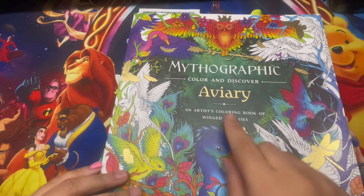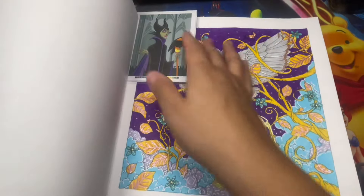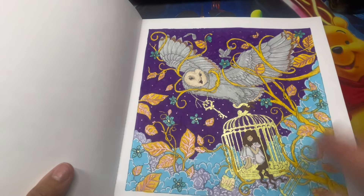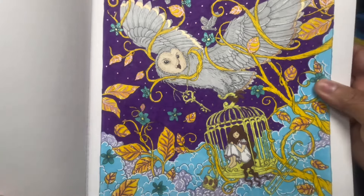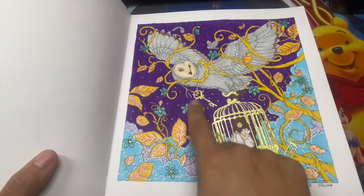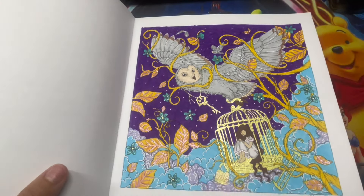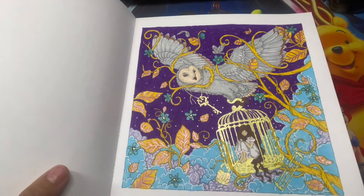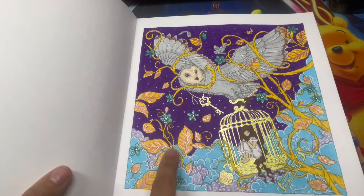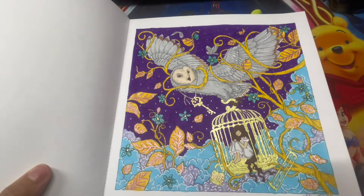Moving on to the Mythographic one - I believe it's based on birds. I only completed one page and had so much fun. I do regret not doing a black background - I used dark purple instead. I did a lot of gold glitter. I also tried to get out of my usual habits with the leaves - instead of green I did yellow and orange with metallic on top. I need to learn to use whatever colors I want as long as the page comes out cute.